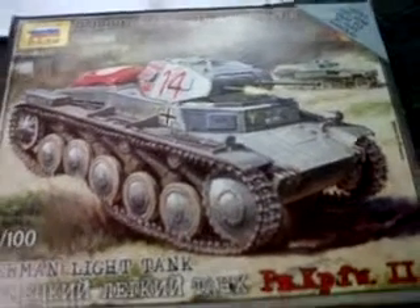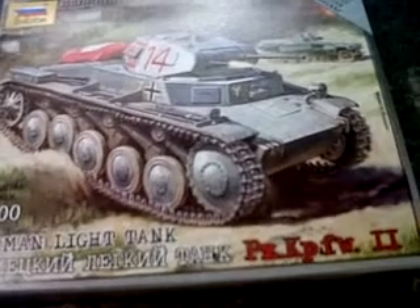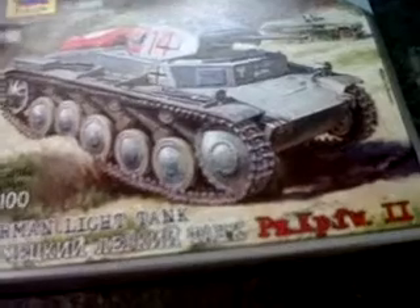Hello again all. I opened this Vesda Panzer II to check it out, so I thought while I was doing that I'd make a video of it. The kit only consists of six parts. It seems quite detailed, but from a modeler's point of view there's not much of a build involved. But for the price, I don't think you can really go wrong.